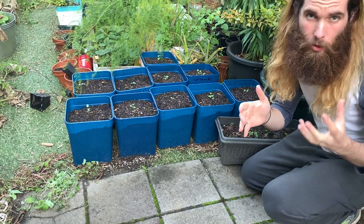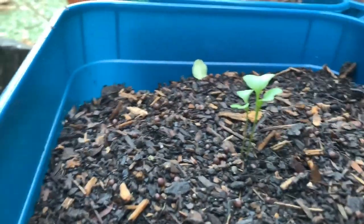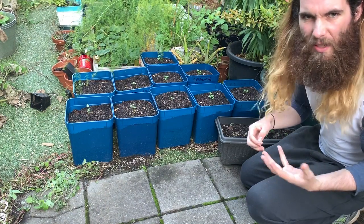Two weeks ago I planted these seeds in these containers and got them started. Within a few days of planting, they started to pop their heads up and over the course of a couple of weeks, they have grown a few centimetres tall.